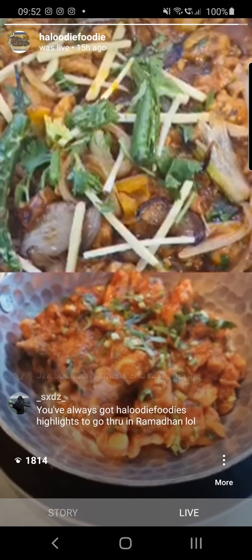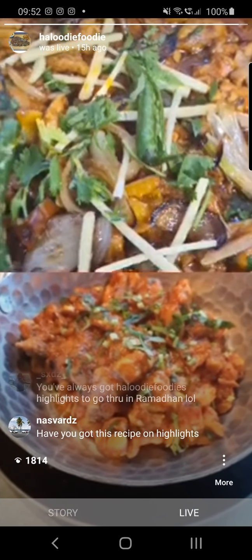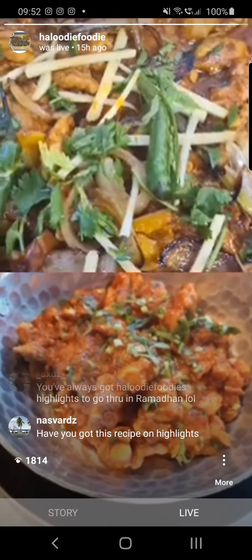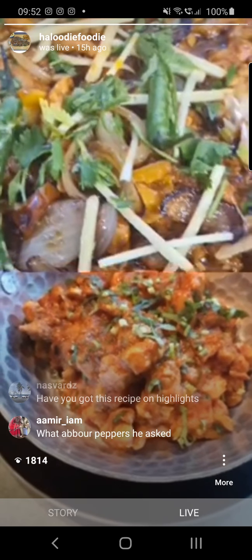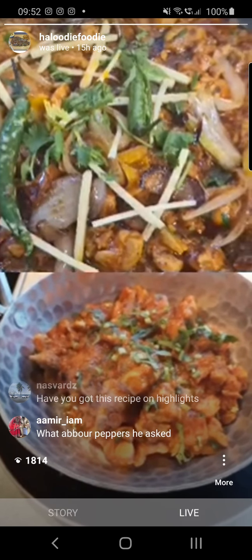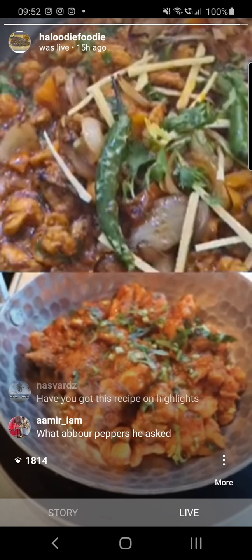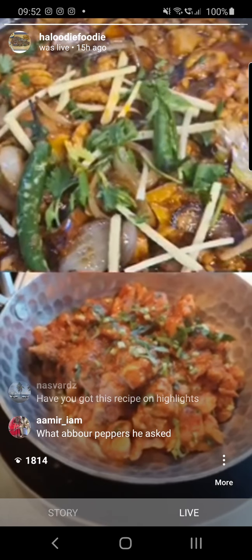Ash asked: can karai be done with spinach? Yes, you can. When you cook your onions and once they're done, you can add your spinach in. If it's fresh spinach, it'll have lots of water, so you need to make sure it's cooked through.